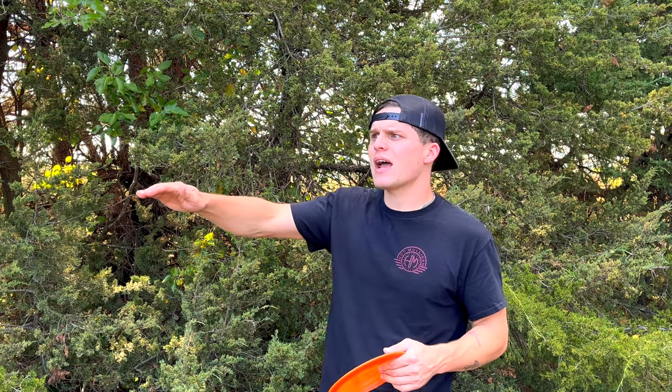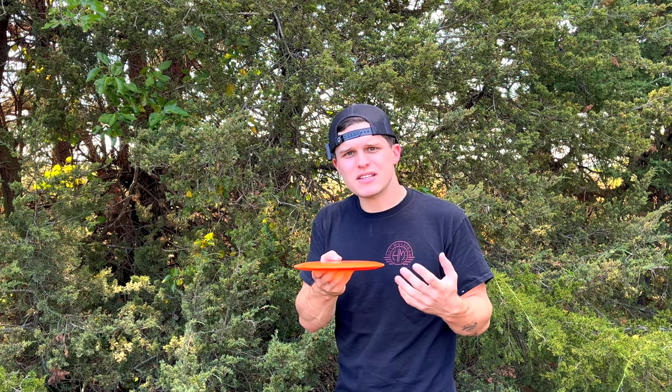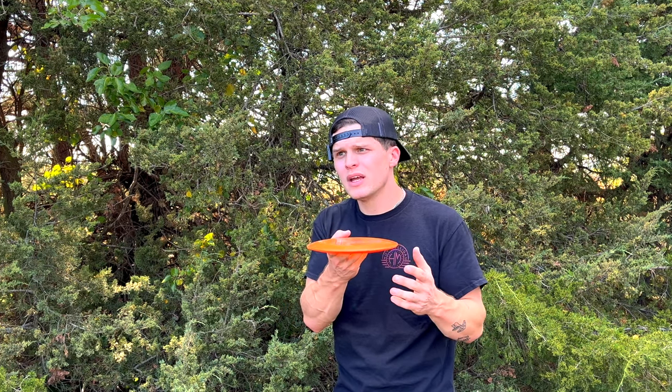Now that we have a basic understanding of understable and overstable discs, let's talk about what happens in different wind conditions. Most of the time we don't have the luxury of flat ground and no wind. In a headwind, the wind coming into your face makes the disc even more understable — so a disc that's already understable will be even further understable, and a more stable disc will lose some stability. If you're throwing a hyzer flip into a strong headwind, you may not need as understable a driver as you think. In a tailwind, the opposite is true — an understable driver will actually be less understable, so you'll want a little more understability in your disc selection.